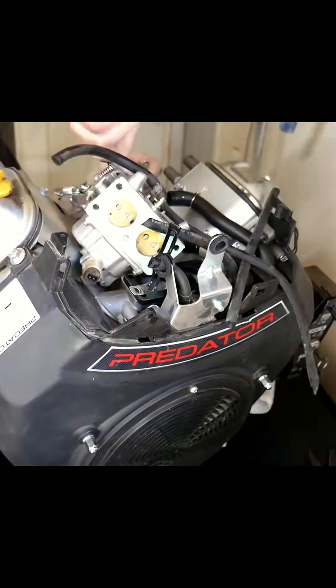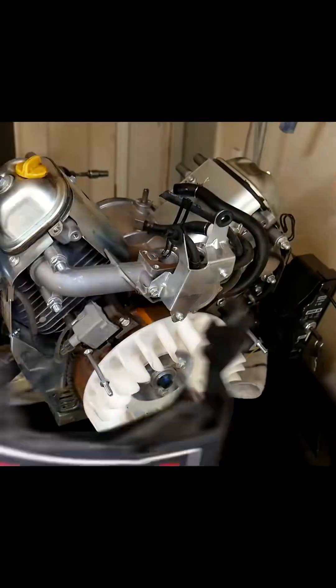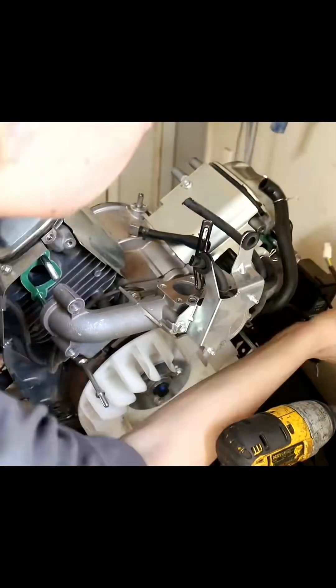The intake manifold and carburetors are highly restrictive, but are great for bottom-end power. I'll be deleting this carburetor intake as well as the pulse pump for simplicity.